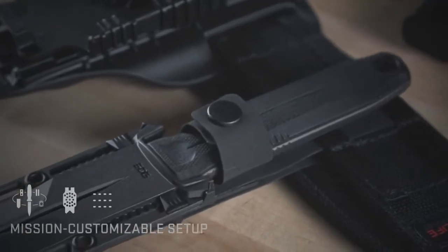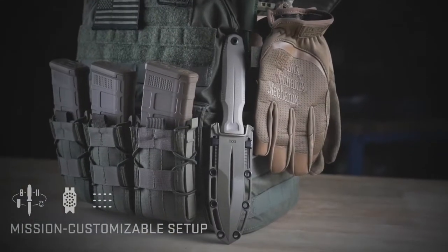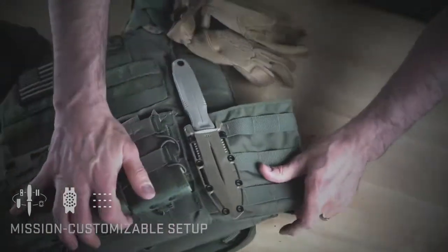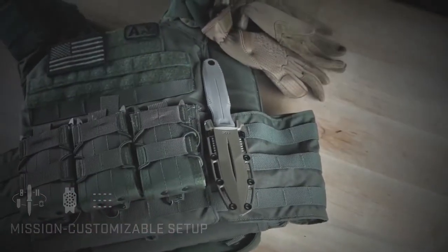SOG's universal mounting system provides a flexible setup, allowing for mission-specific customization. The UMS features scalable levels of retention, adjustable mounting angles, and multiple carrying options.